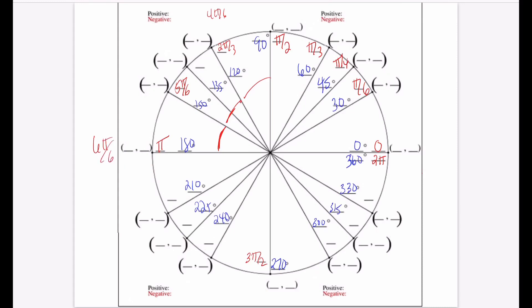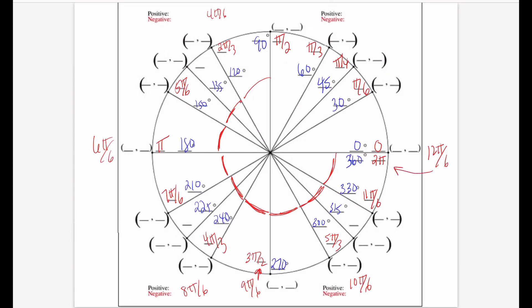Continuing the pattern: 7π/6, then 8π/6 which reduces to 4π/3, then 9π/6 which reduces to 3π/2. Almost done: 10π/6 reduces to 5π/3, then 11π/6 (doesn't reduce), and finally 12π/6 reduces to 2π — one full revolution.